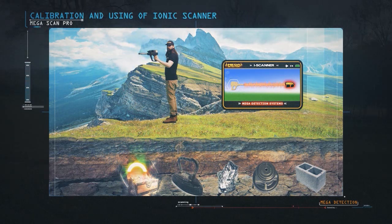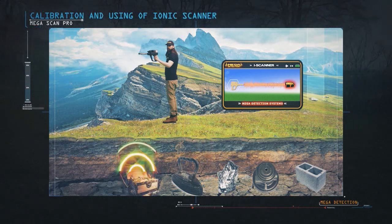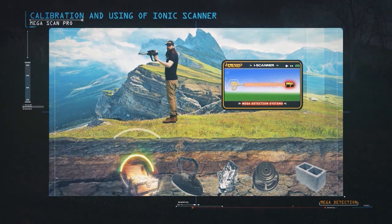The IONIQ SCAN SYSTEM can be used to search from different positions and areas, high or low from the ground surface.